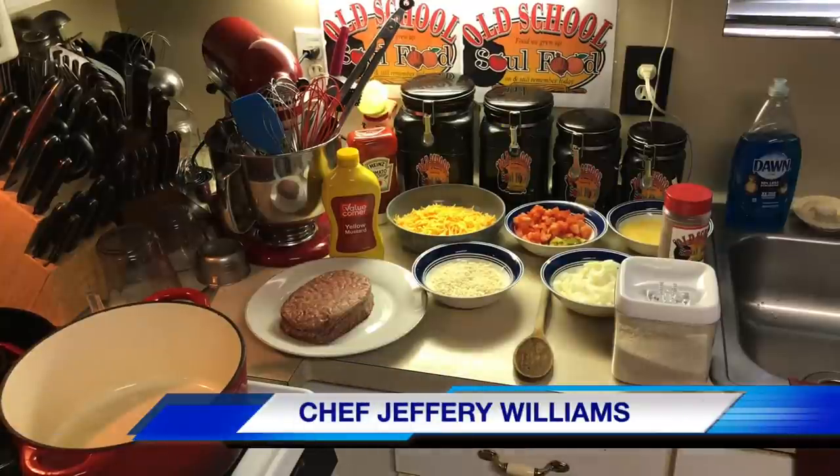Hello my old school soulful family, Chef Jeffery back with another video. It's August here and I'm doing some new segments — the whole month of August is going to be about quick easy meals that you can do on a daily basis for dinner.